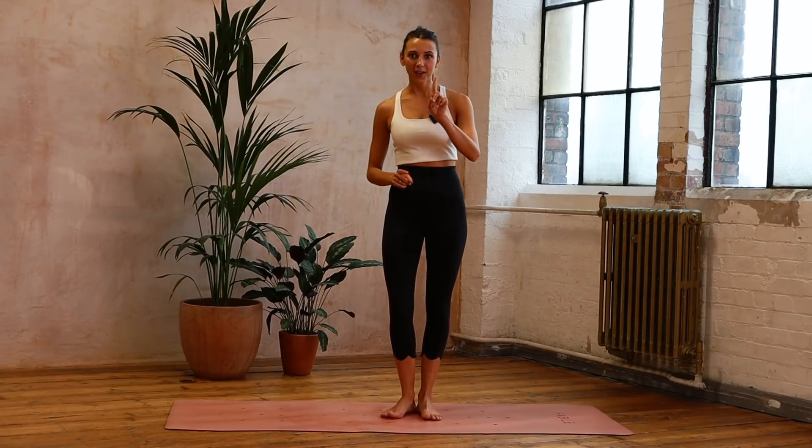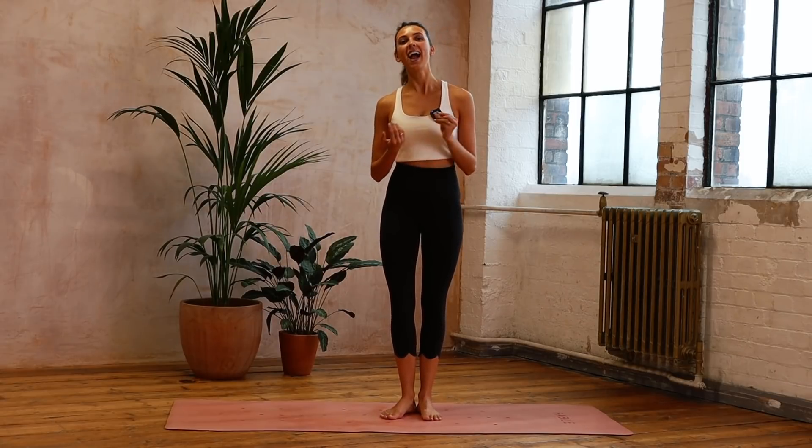Hello and welcome to day 12. Today we're going to do a development from day one, which was our strong and calm routine. So a really similar flow but with some extra added challenges and we're going to really develop that class.